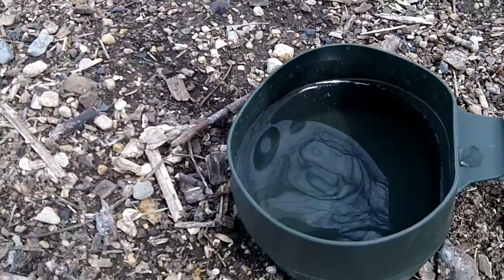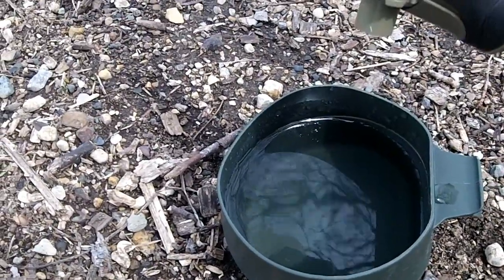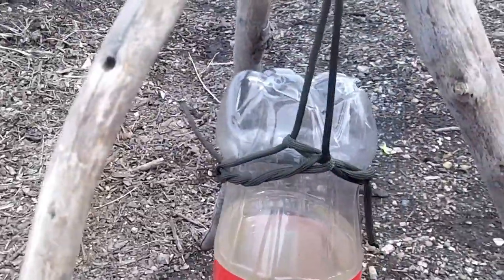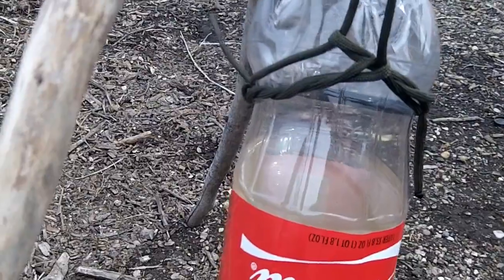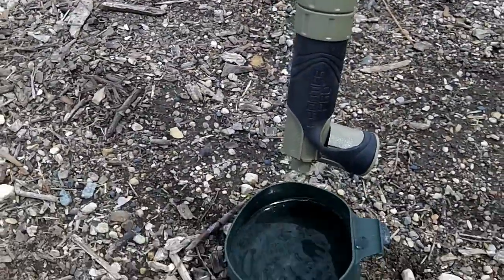It's been about 40 minutes or so, just a steady drip, and we've got nearly two cups of water drained out of the bottle, and I haven't had to do a thing.